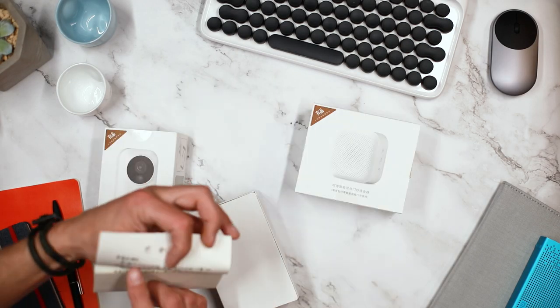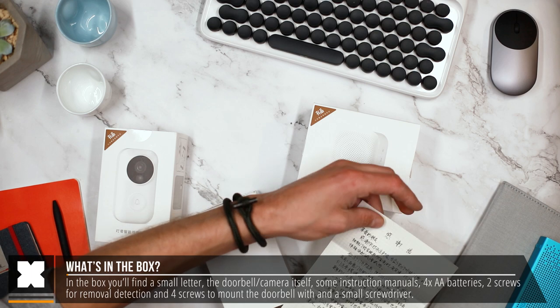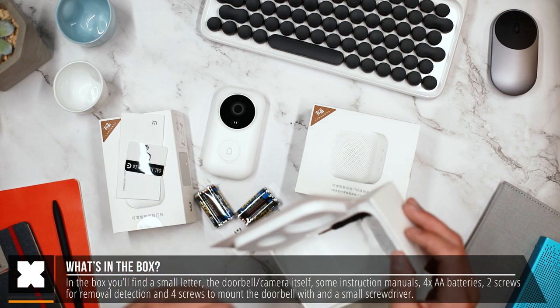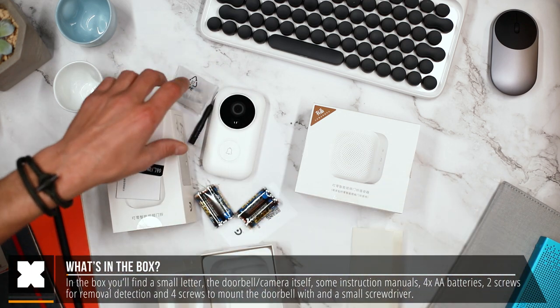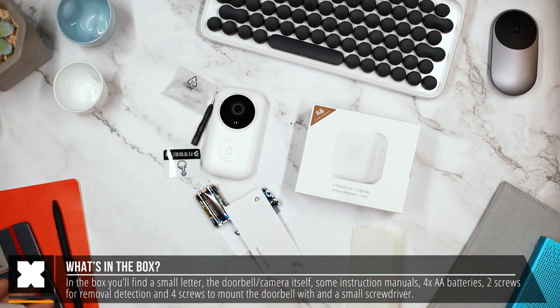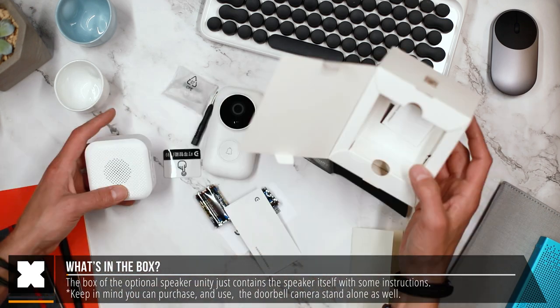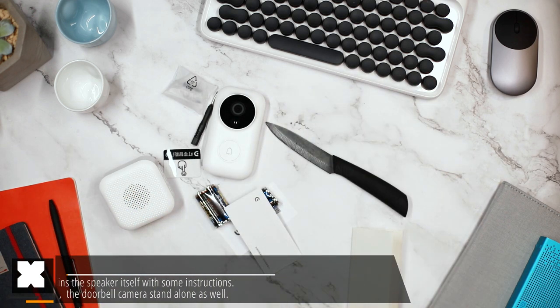In the box you'll find a printed, handwritten letter by the CEO. Below that you'll find the doorbell nicely packaged together with some instructions, a bunch of screws, a small screwdriver, and some batteries to power it with. Additionally, you could buy this external speaker with it, which basically just has the doorbell speaker in it and a small instruction manual.